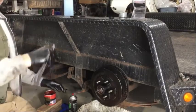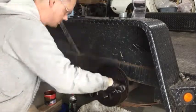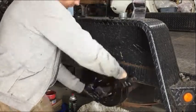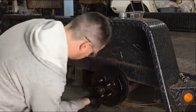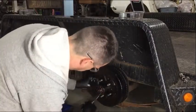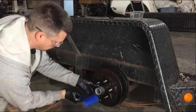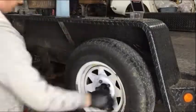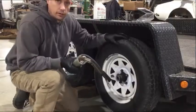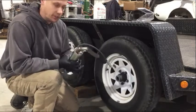Now we're going to seat the bearings by tightening and loosening it to make sure that everything is seated well. To finish the bearings, I'm going to add a little bit more grease just to make sure that there's plenty of lubricant in there.